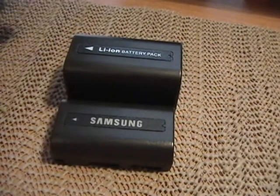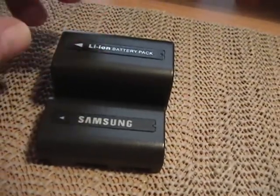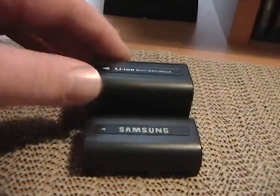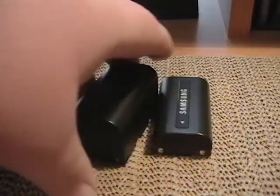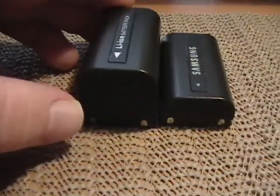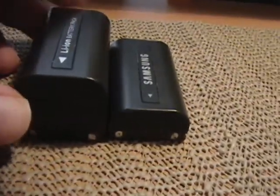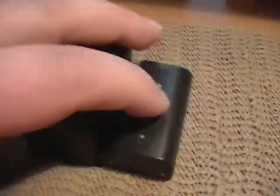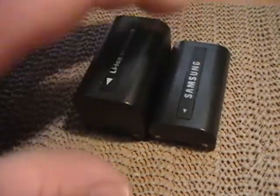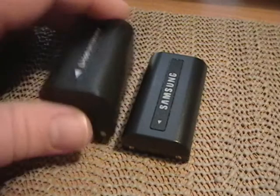Now that I got them together, you can see the old battery in front, which is the Samsung, and the new one on top — the new one is actually about twice the size. You can see the power leads, one being plus and minus. This one should give it at least double the time, whereas the original, even when it was brand new, would probably only last 60 minutes. This battery should last at least 120 minutes, or two hours.